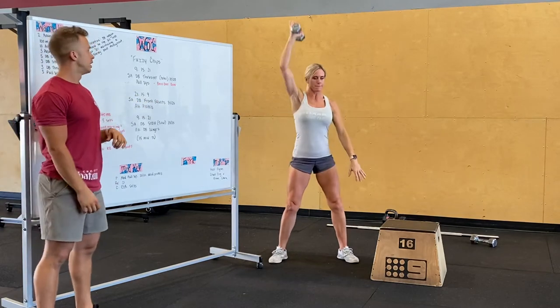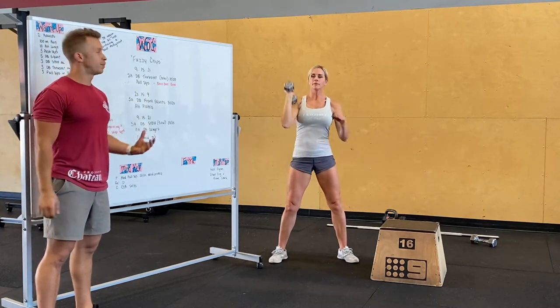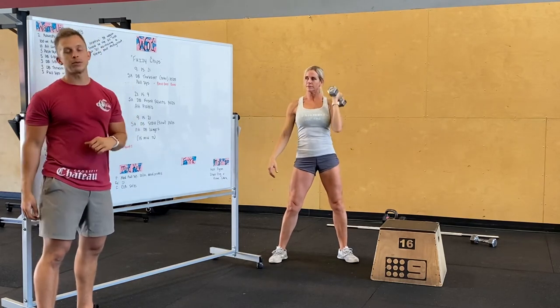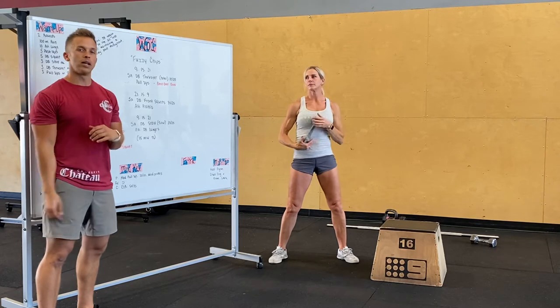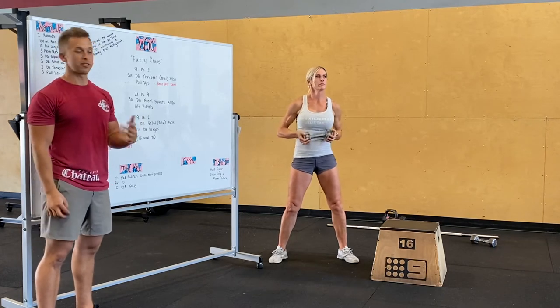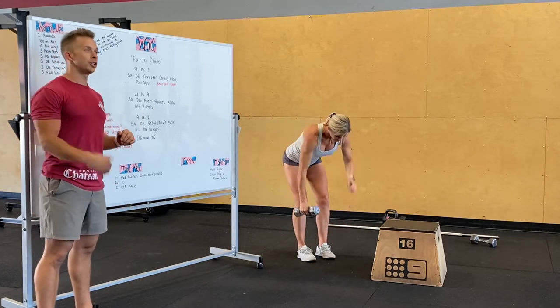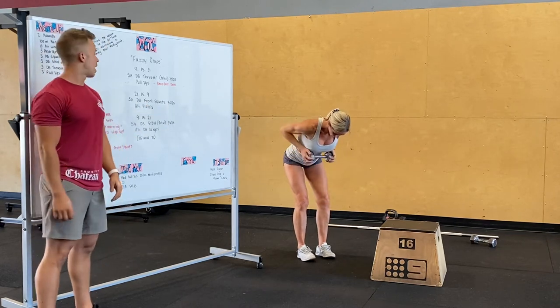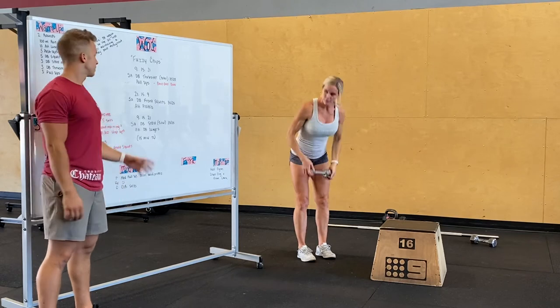The first section is 9-15-21: single arm dumbbell thrusters — nine total — so if you want to bust out nine on one side go for it, but definitely even it out across sides as best as possible. Then pull-ups; if you're at home with a rig, otherwise do dumbbell rows at a moderate weight. Nine of each, 15 of each, 21 of each.